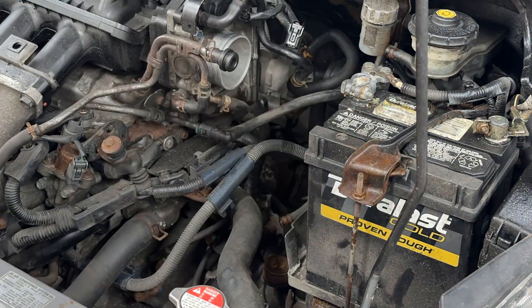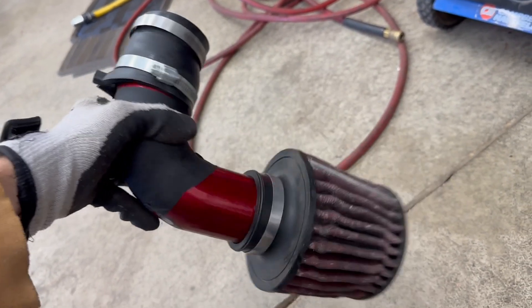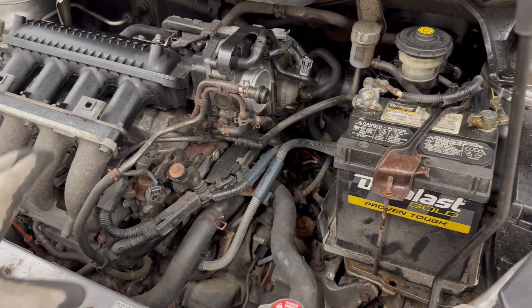First I removed the air intake. This cheap intake came in my car instead of the OEM airbox — if anyone has a spare OEM airbox I'd love to buy it. Regardless of which intake you have, there's so much more room to work now.